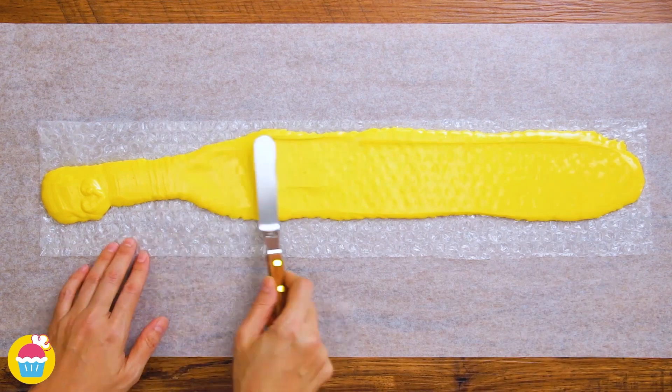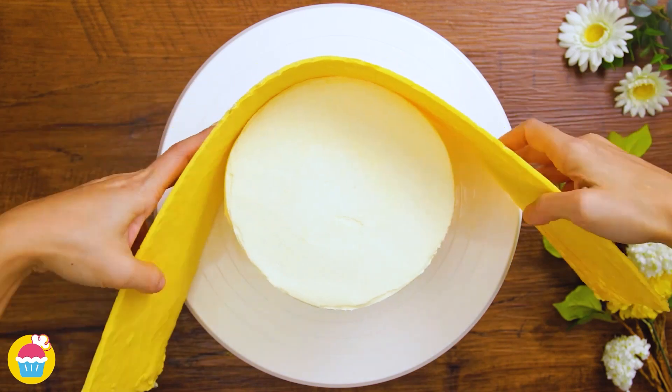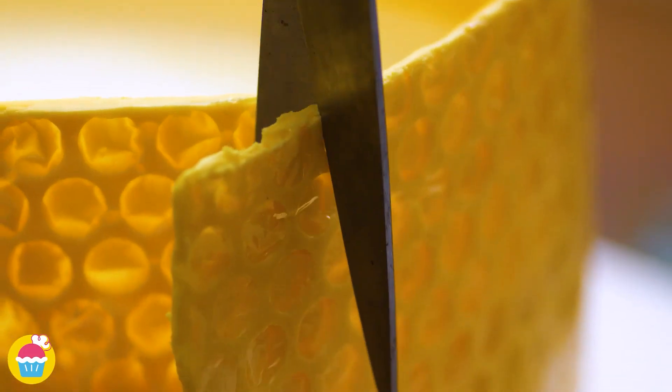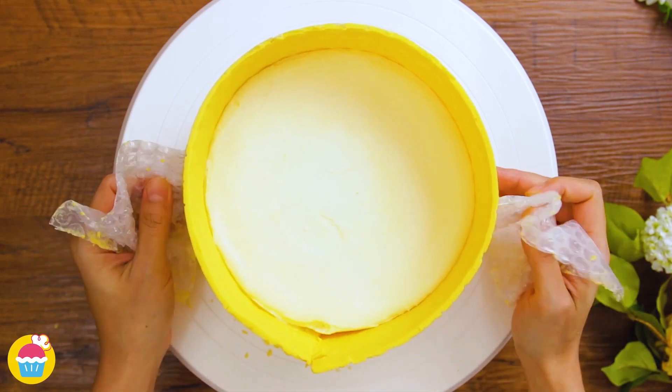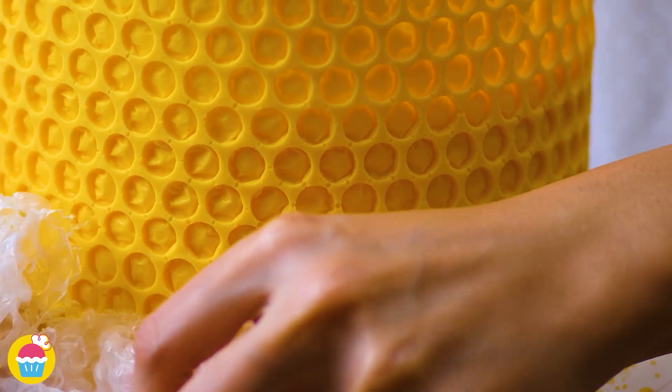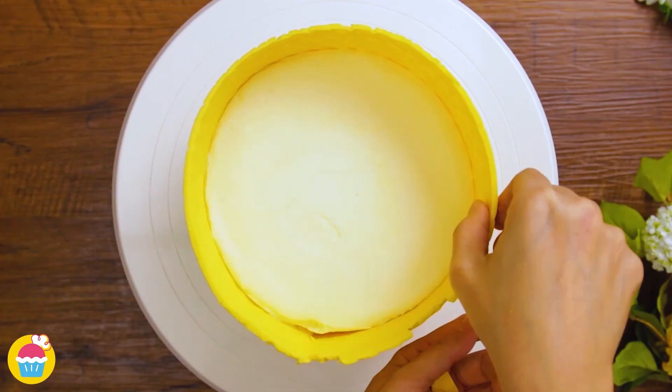Spreading it out with a spatula. This bit could get a bit messy, but it is fun — we're going to wrap that around our cake and snip off the excess. Now once it's set, we can take the bubble wrap off and you have a beautiful honeycomb pattern. Break off a few bits to make it look a little bit more authentic.